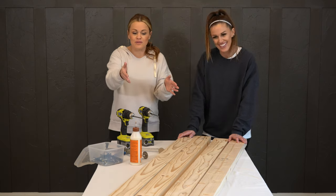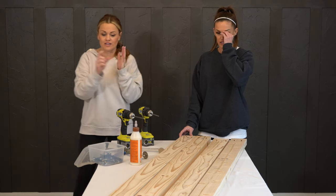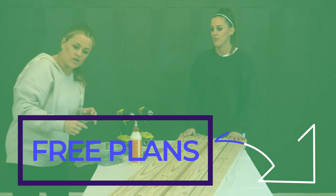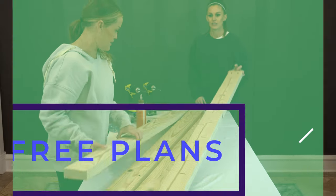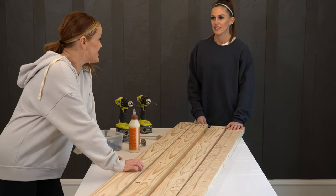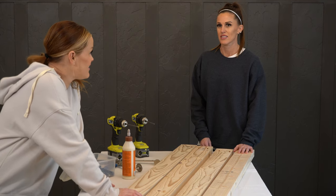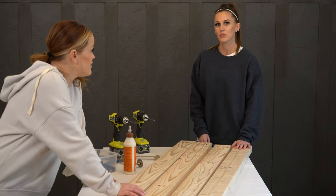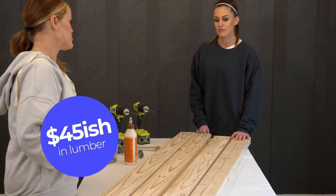We're going to build the top of this bench first. I've already cut all of these planks to size. You can download the free plans in the link below. I've also gone and ripped these 2x6s down to 4 inches wide each. This thing only takes 6 2x6s — 6 times 6 is $36, so about $45 total for lumber.